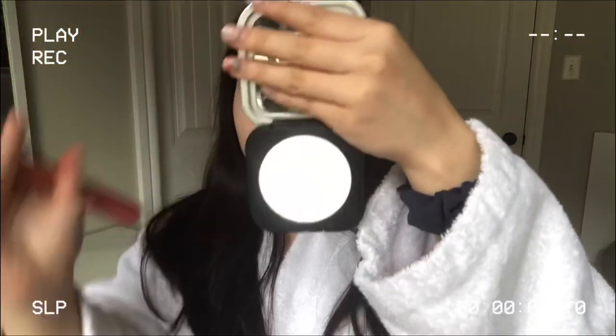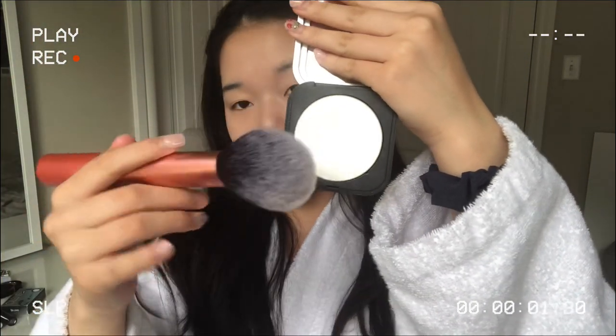Then we're going to be powdering our face. I'm going to be using the Makeup Forever Ultra HD in a translucent shade and we're just going to use a big fluffy brush — just lightly tap it in to the point where it sets your face but doesn't make your face look too matte. Then before we go into anything else, we're doing the eyebrows, because eyebrows frame your face. I'm going to be using the Anastasia brow duo in the shade Ash Brown to create a soft arch brow shape.